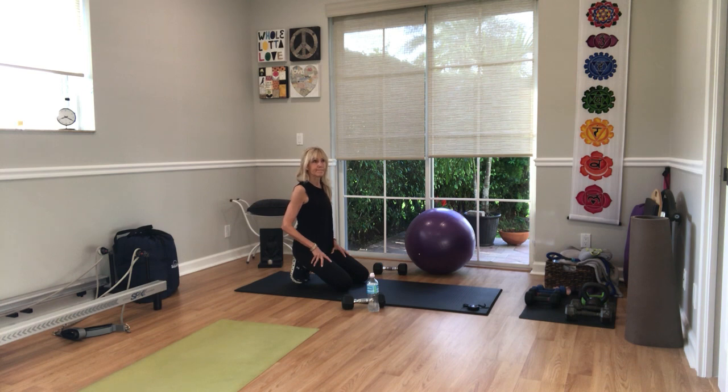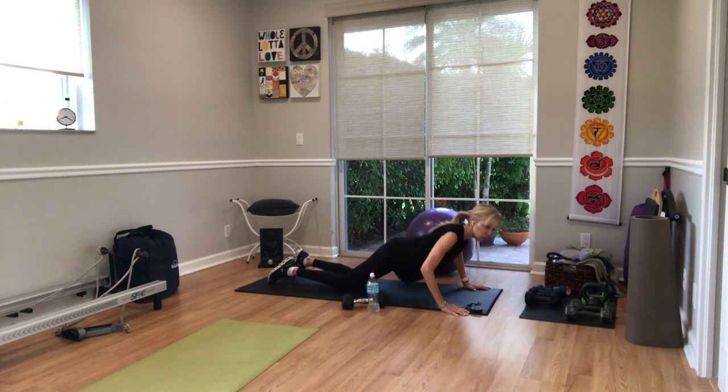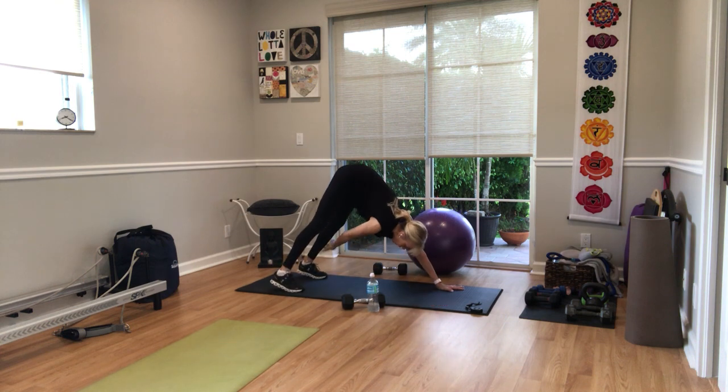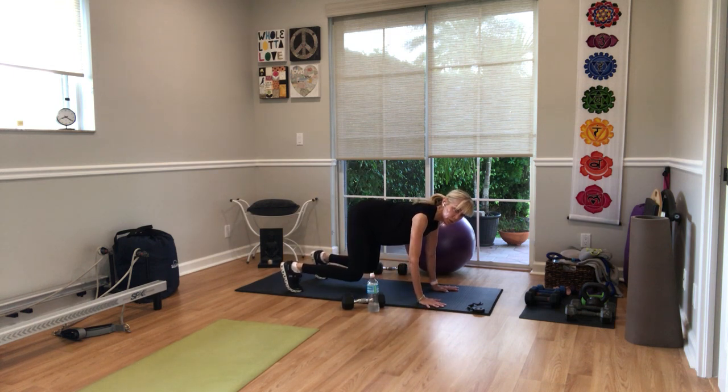Starting with four push-ups, then four Supermans. From your push-ups, let yourself come down to the floor and lift your upper and lower body. In three, in two, in one, let's go. Four — knees down or up — three, two, one. All the way down to the floor: four, three, two, one. Down dog ankle taps: one — opposite hand to foot — two, you can shorten your stance, three, and four. Hovering tabletop tap: one, two, three, four.